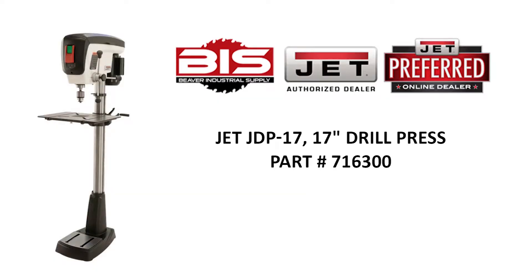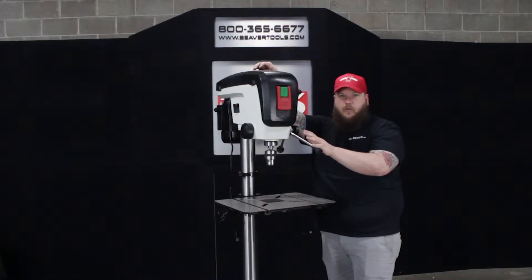Today we'll be taking a look at the JET 17 inch drill press, part number 716300. Here's the JET 17 inch drill press.